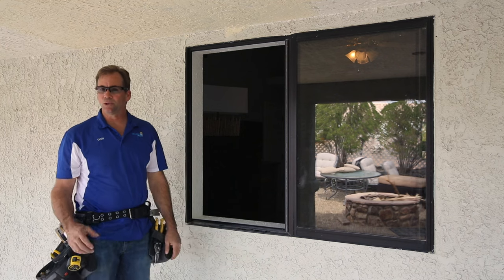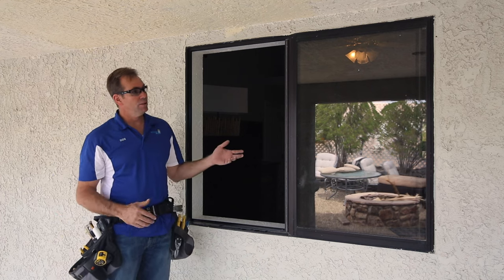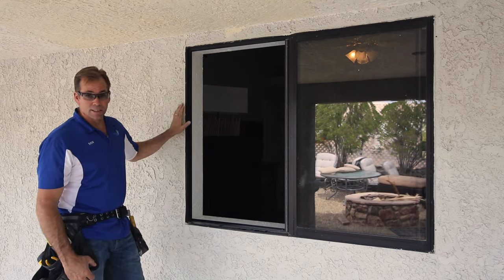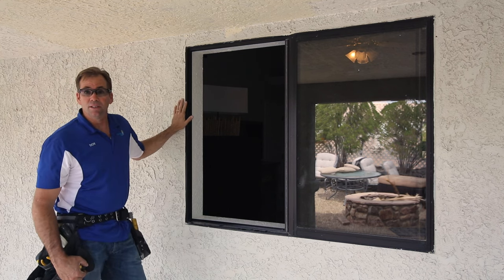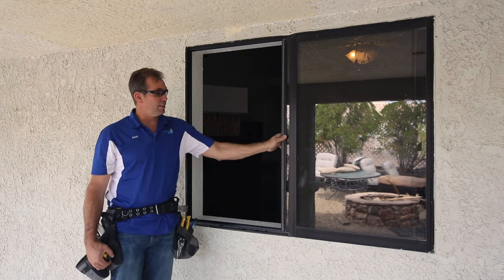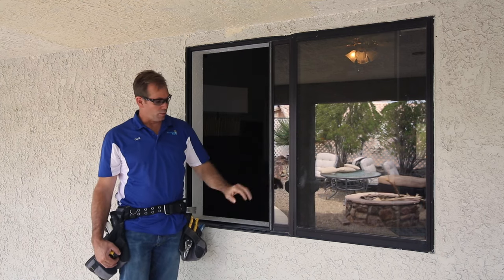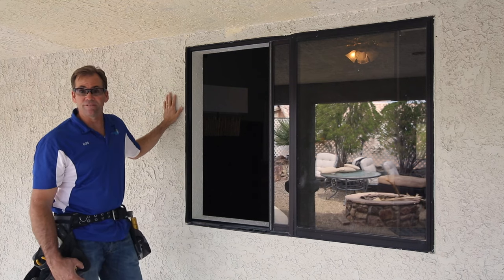Here we are at an actual install, one that we're going to perform today. In order to maintain the original vapor barrier that's between the stucco and the existing window, we're going to put a new window in without taking the old frame out. All we're going to do is remove the movable sash and we're going to remove the fixed sash.